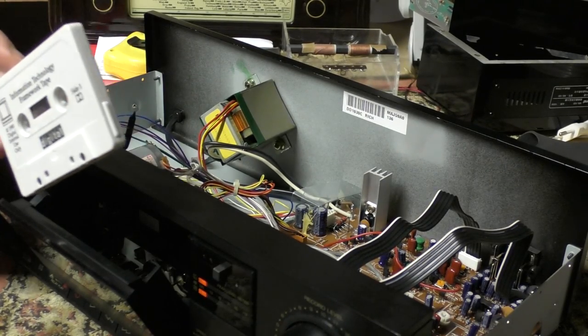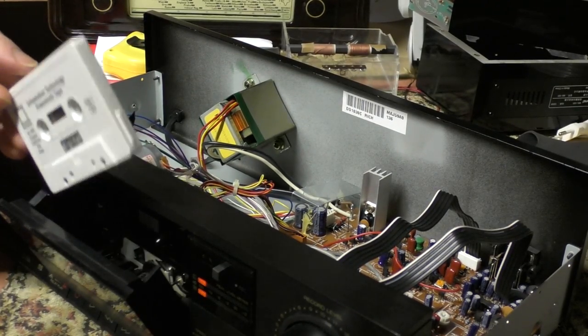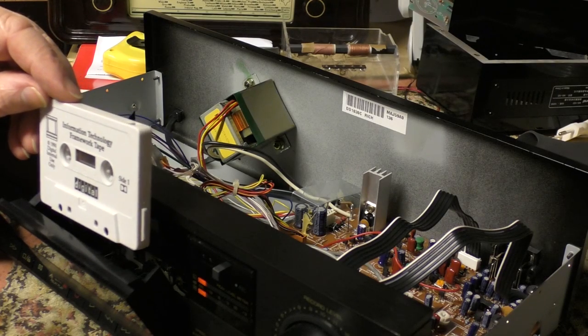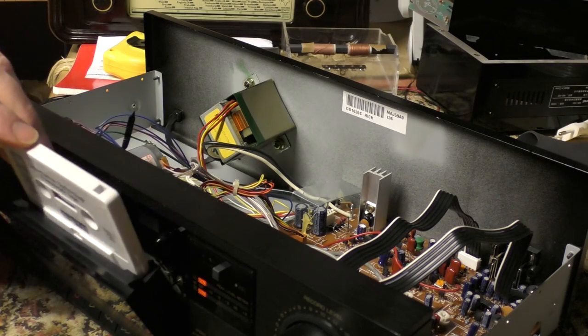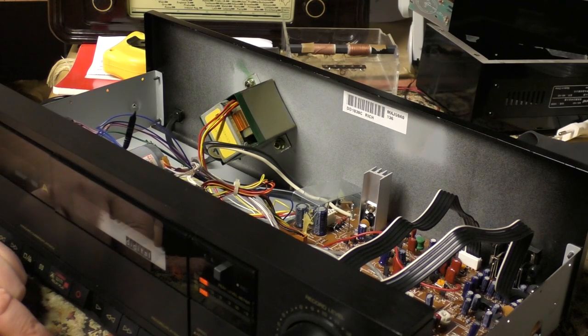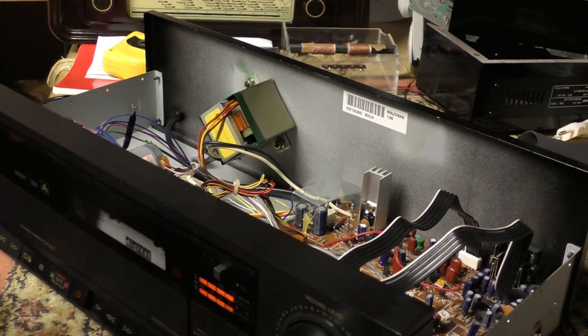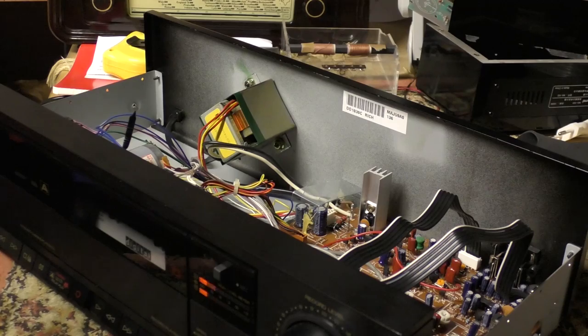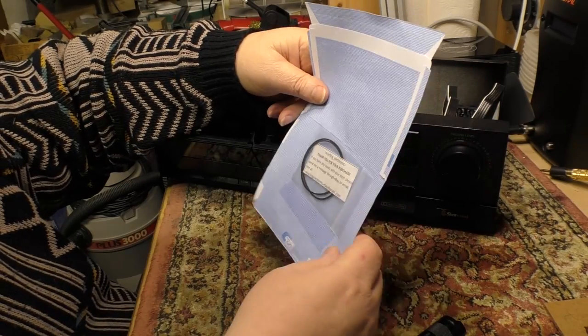Let's give it an audio test and see if it works. The cassette I picked up to use as a test is called the 'Information Technology Framework' from Digital Equipment, 1990. It plays back — working difference — so I'll have to see about getting some belts.